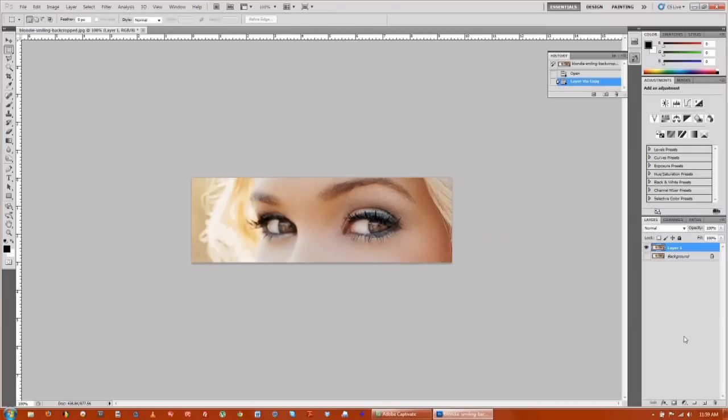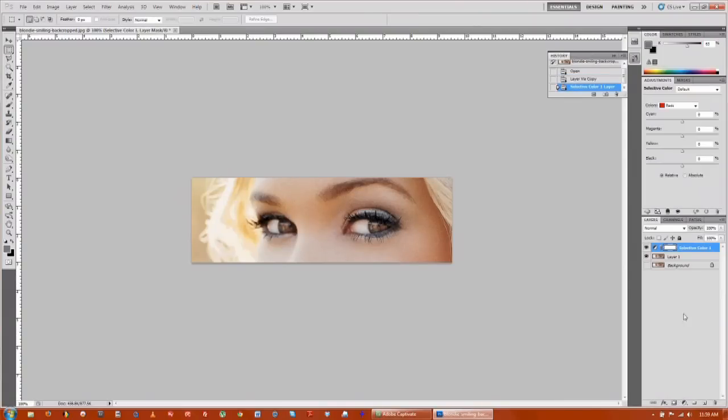Next step, we're going to take an adjustment layer. We're going to take the blacks and bring up the blacks inside that adjustment layer. So go down to Adjustment, select the color, and go up to the colors you're going to be working on. We're actually going to be working on the blacks, and what we're going to try to do is darken the eyelashes.